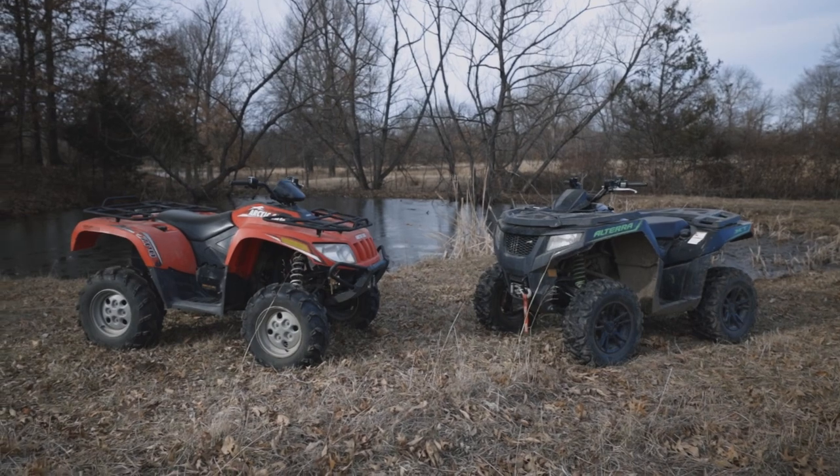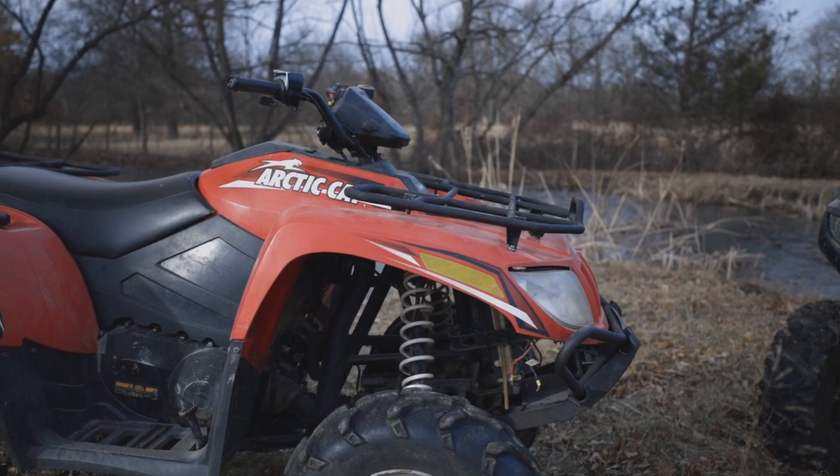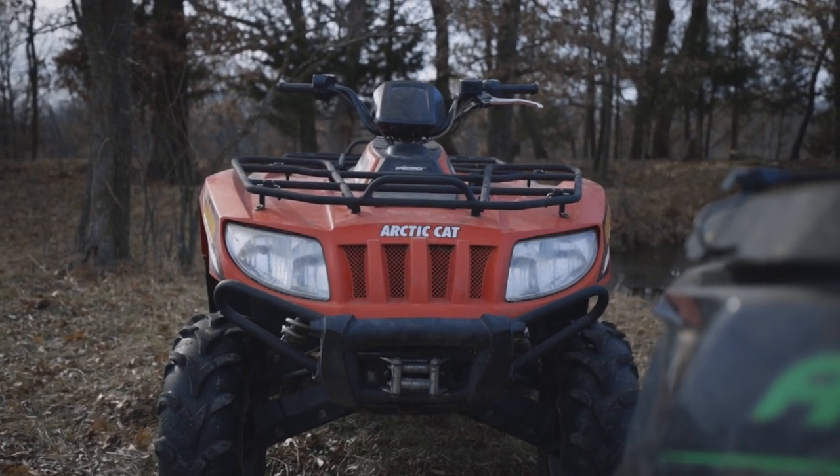Let's go through some differences. Right up front, you've got some good fenders on the 2013 with good mud coverage. You also have a nice little bumper on the front there.